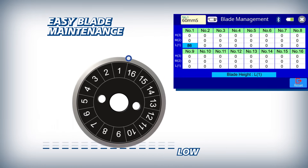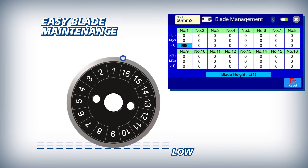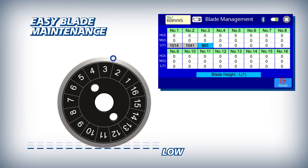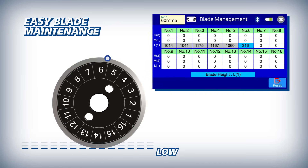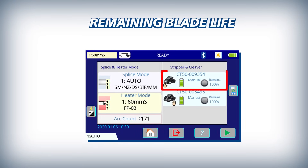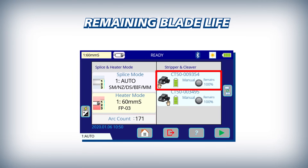The 90S makes blade management easy by automatically logging every fiber cleave and tracking all 16 rotational positions at each of the three height positions. For easy reference, the CT50's blade life is displayed clearly on the 90S main screen.